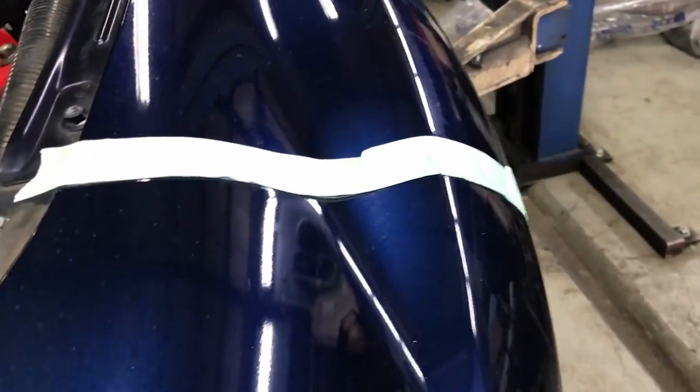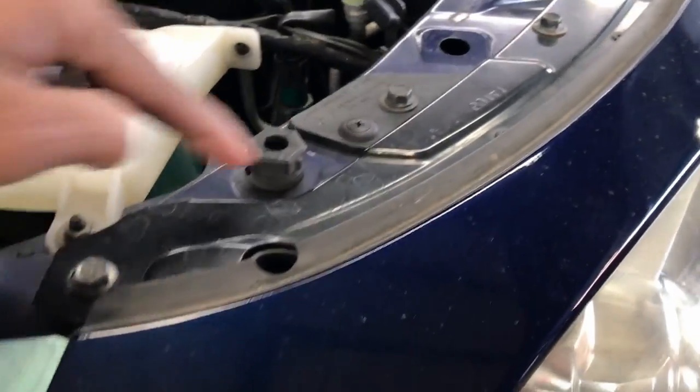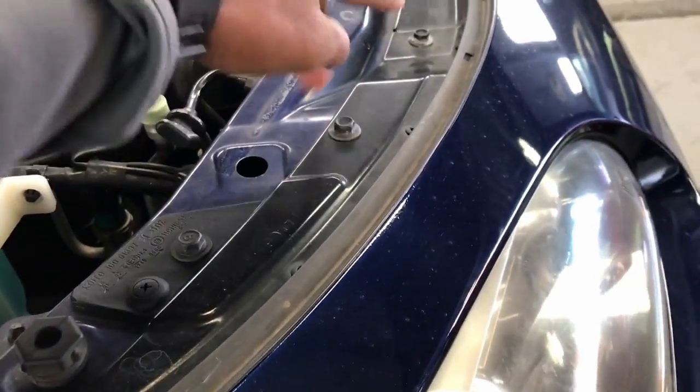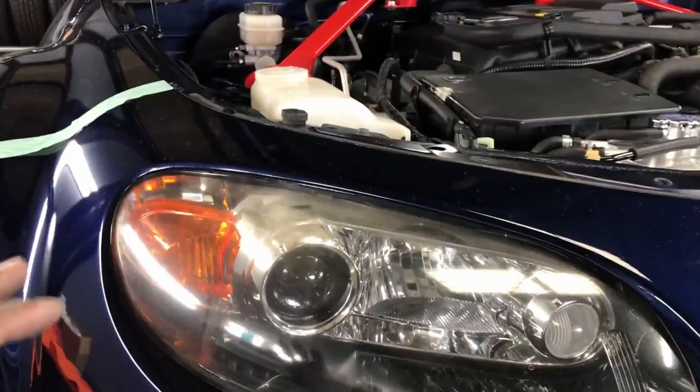Cheap insurance, cheap insurance, and more cheap insurance! Next, we're going to take off all of these 10-millimeter bolts along the top, and once we do that we'll be removing the bumper.